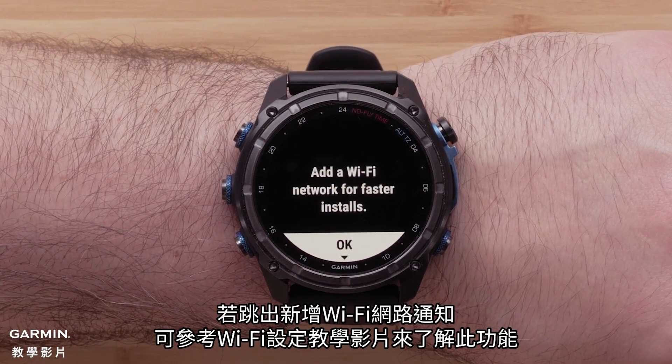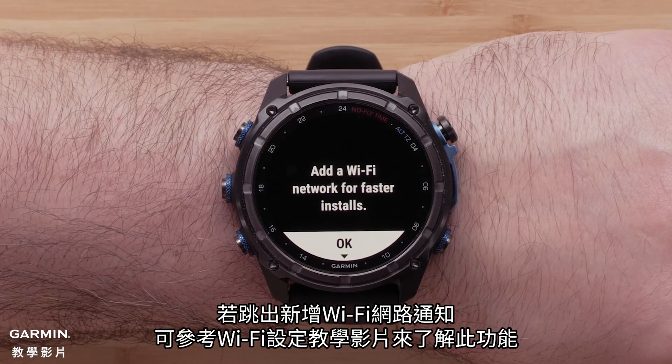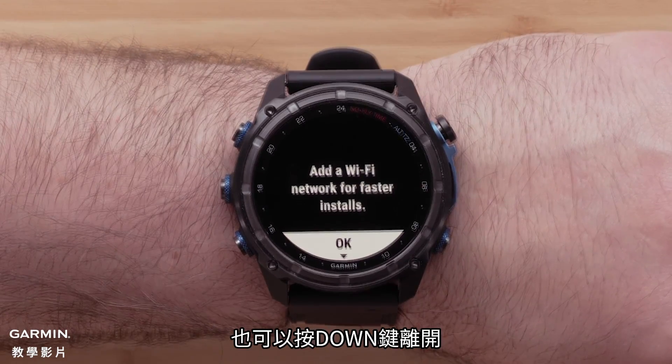If you are prompted to add a Wi-Fi network, see our Wi-Fi setup video for help with this feature. You can press the Down button to dismiss.